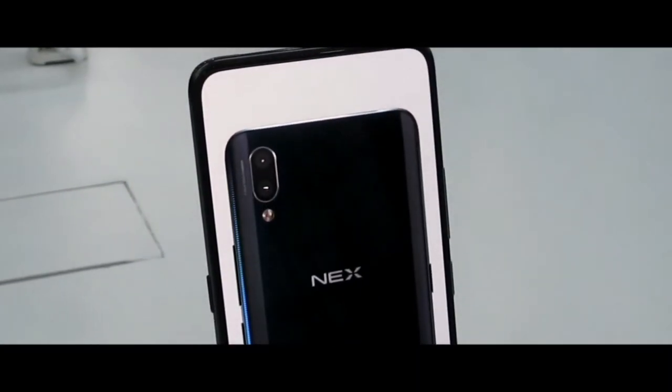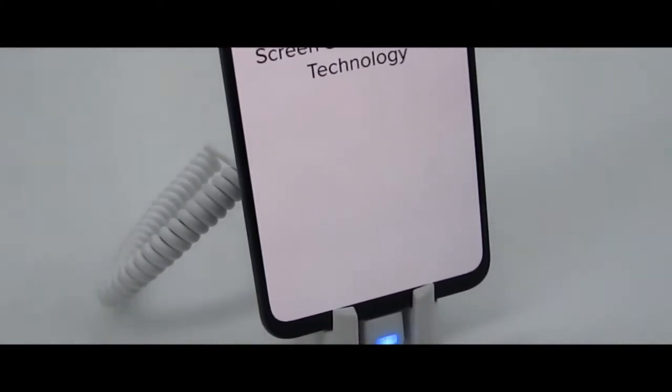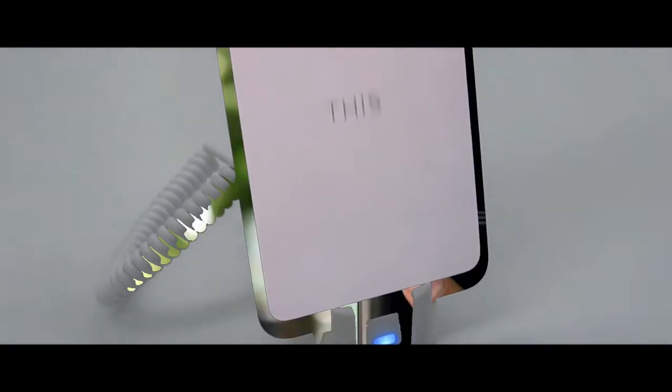Hey guys, this is Dipanshu and you are watching Unboxed Technology. In this video, I will show you the unboxing of the Vivo Nex and some interesting features. Let's get started.